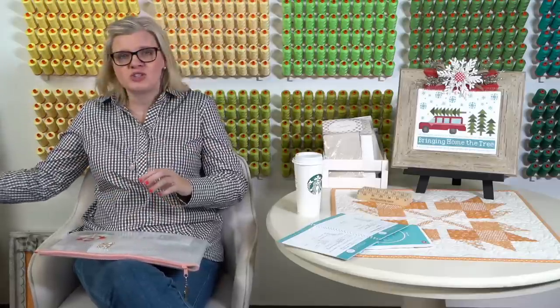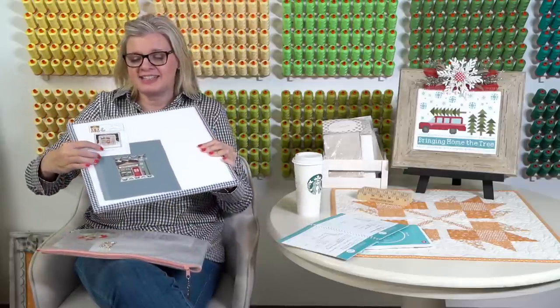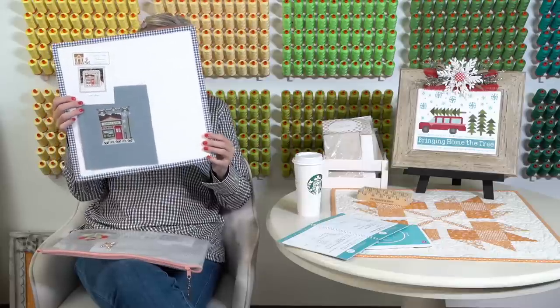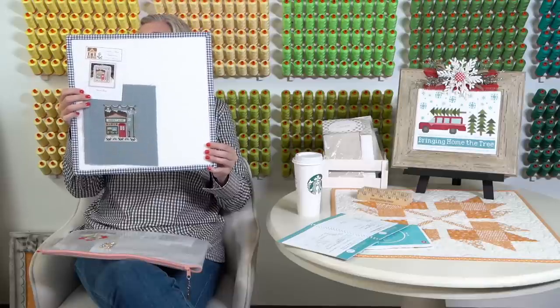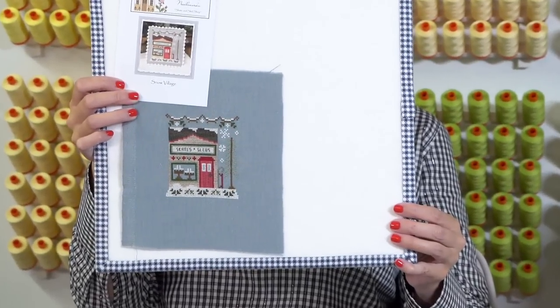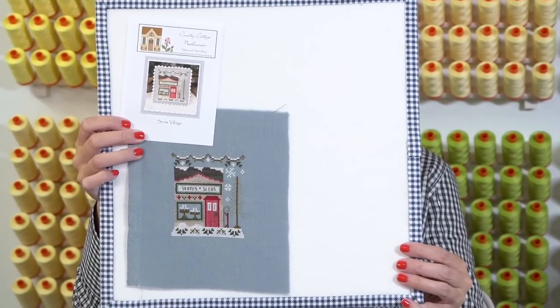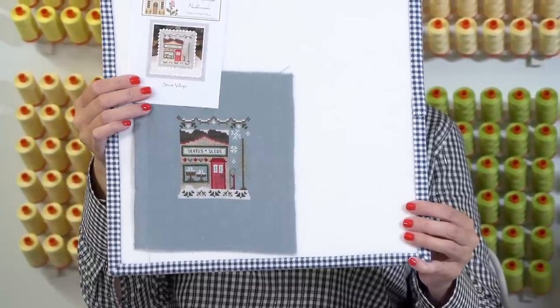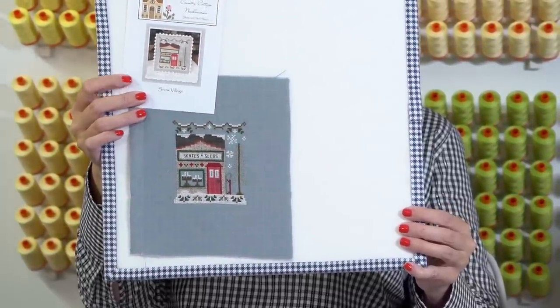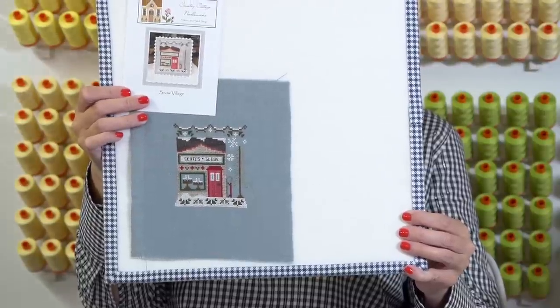Dorothy Phelps asks if the Snow Village pattern is available yet. Yes — Snow Village part one and part two are both online. If you're in our linen club, this is what you would have got. Cheryl finished her section and she doesn't count hours like I do. She finished it in a week and it looks really nice. Club spots did open up, so if you want to join either the linen or the Aida, you can.